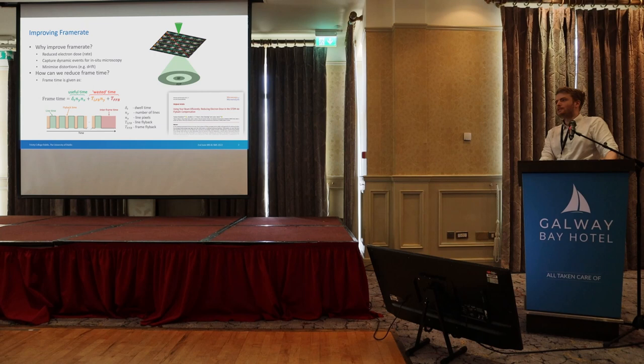First of all, why do we want to improve our frame rate? In the STEM we have this concentrated beam of electrons scanning across samples, which is quite bad for beam damage. The serial nature of this is relatively slow, so we can't capture dynamic events, and we also get quite a lot of distortions from drift and vibrations in our images. Reducing the frame time improves all of that and makes things much more flexible and easy for us.